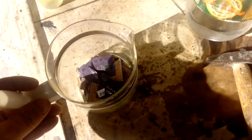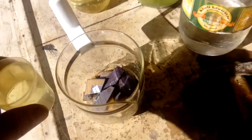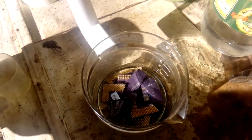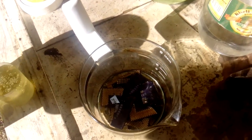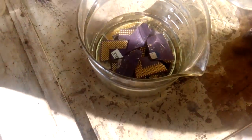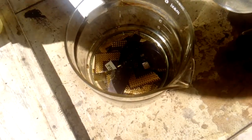Okay, so we got our beaker and now we add hydrochloric acid to cover all the CPUs. This cup is 100ml, so two cups — I think I need three cups for this.